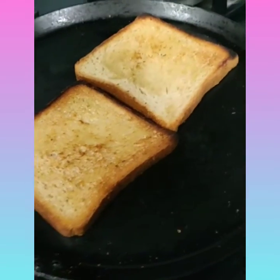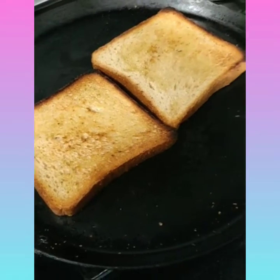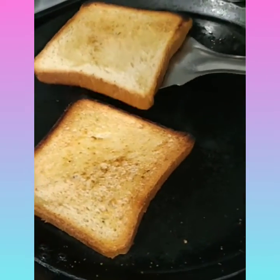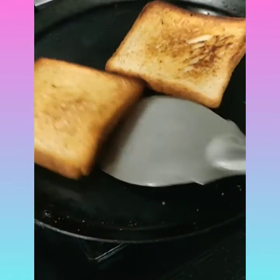Hey guys, today I am making a sandwich. I already kept the bread on the pan and toasted it, so you can see the color — it should be golden brown.